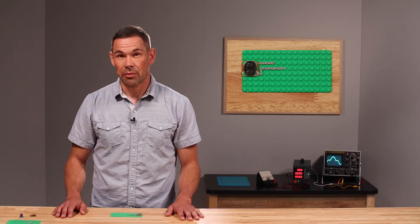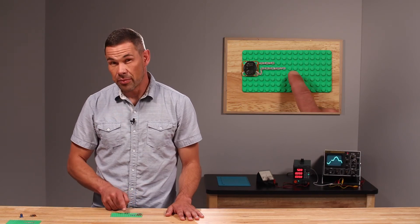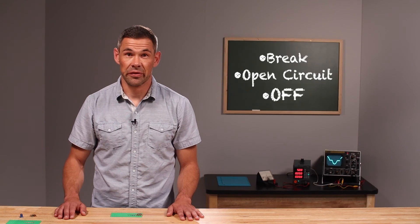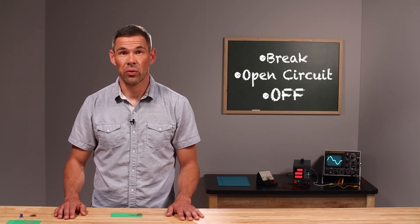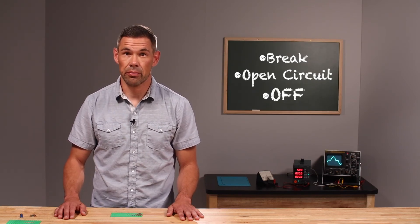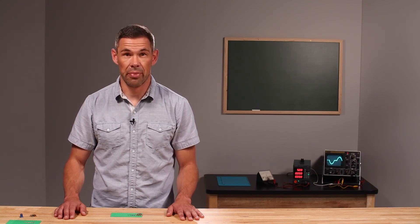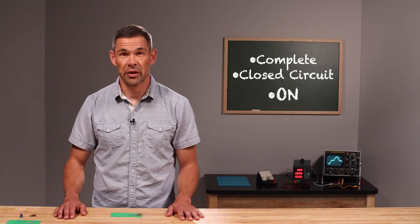Circuits are all about creating pathways that lead from and back to a voltage source. If at any time in any place there is a break within that pathway, we call it an open circuit and your components will be off. However, if there are no breaks within that pathway system, we call it a closed circuit and your components will be on.